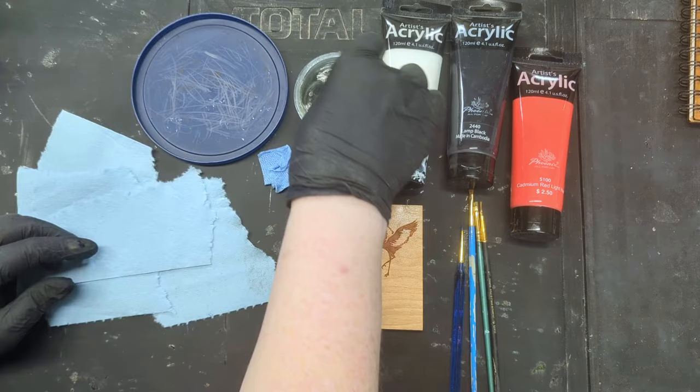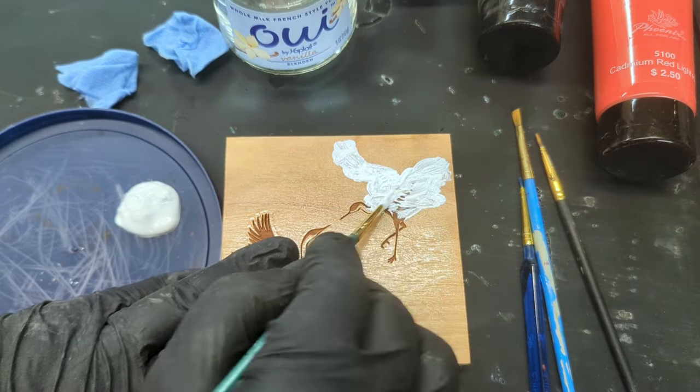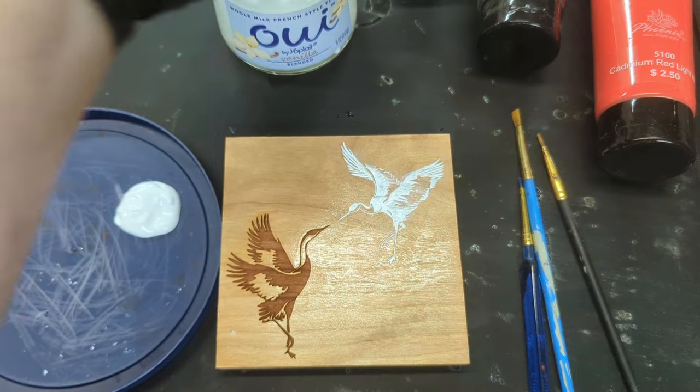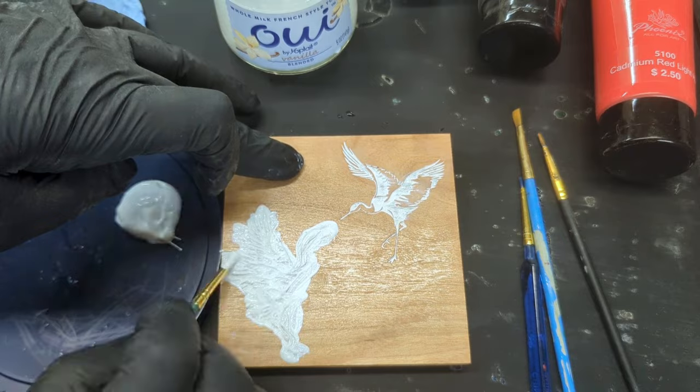Rip your paper towel into small pieces and pre-soak. I'm going to fast forward this first coat, and I'll go slower and explain the process in the next coat. Now let this dry thoroughly.